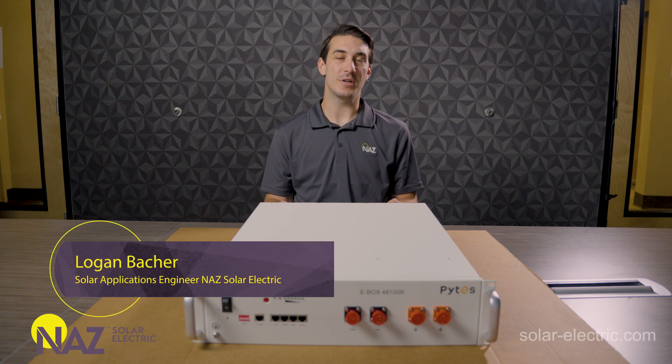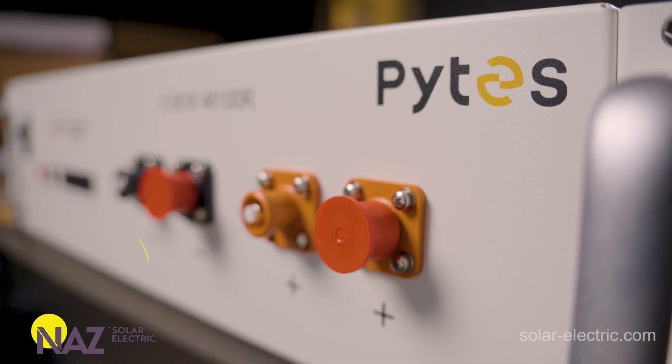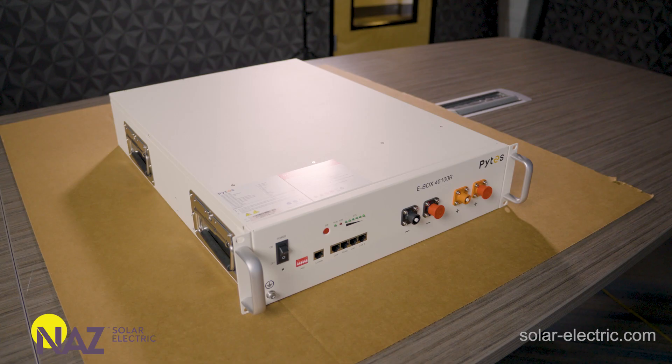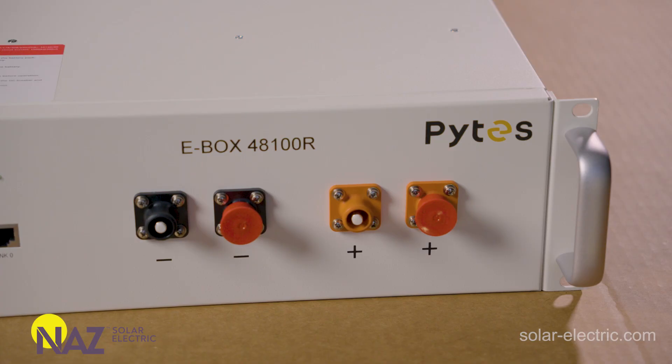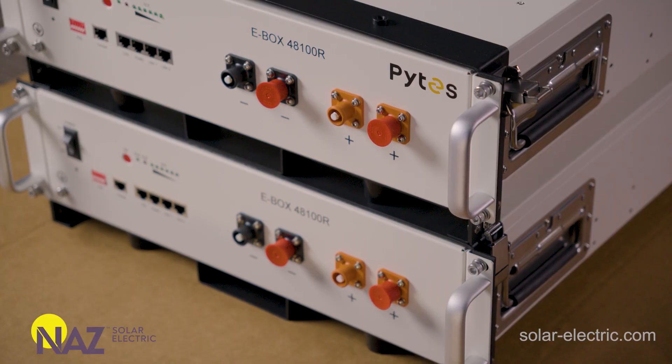Hi, this is Logan with Nas Solar Electric, and today we're going to check out the Pites E-Box Lithium Battery. The Pites Battery is a relatively new addition to our product catalog. So far, we've been super impressed with their performance, and they've become really popular for a number of different battery applications. So let's take a closer look.